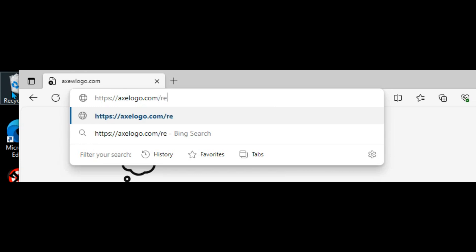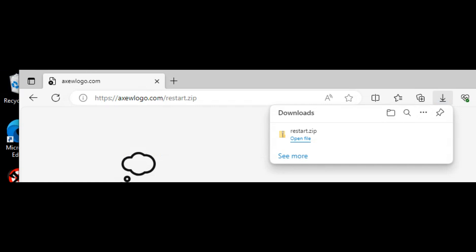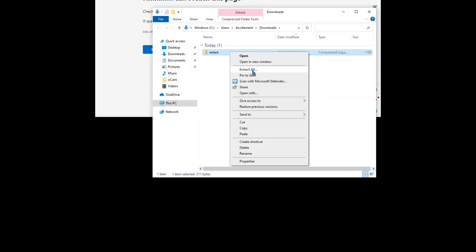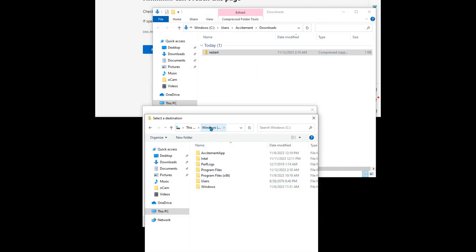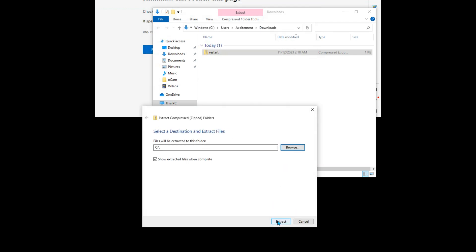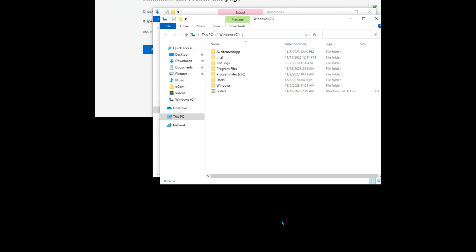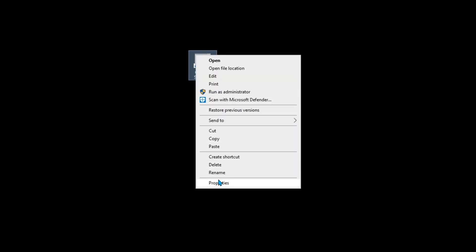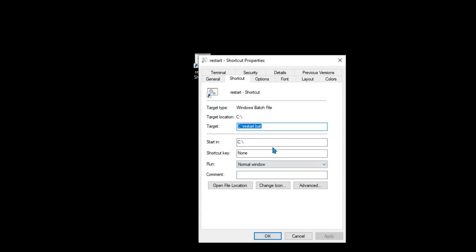Close the app so that you can see the Windows desktop. Open your browser and download the file by typing https://axelogo.com/restart.zip. Once downloaded, right-click on the file and choose Extract All. Select the root directory of the C drive as the destination. Browse to the C drive directory and right-click and drag the file to the middle of the touchscreen. Release the mouse button and choose to create a shortcut. Then right-click on the shortcut and select Change Icon. Pick any of the stock Windows icons for the shortcut.